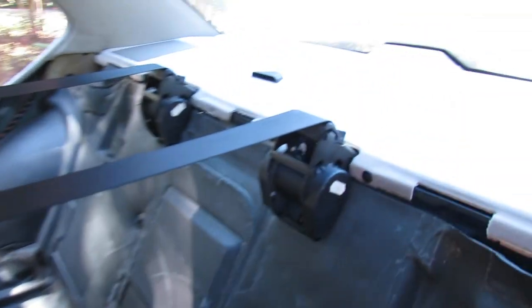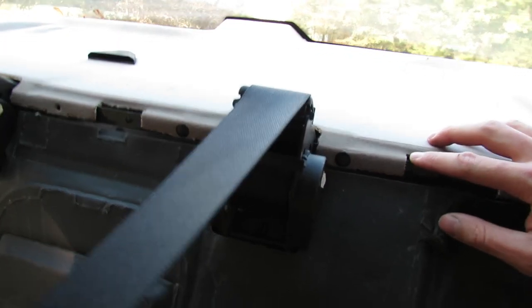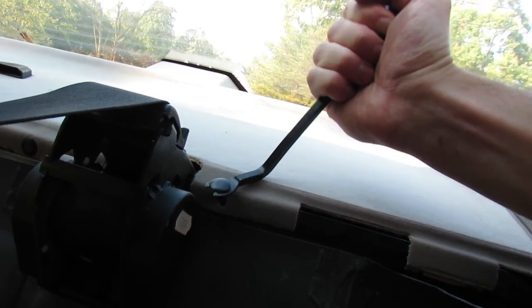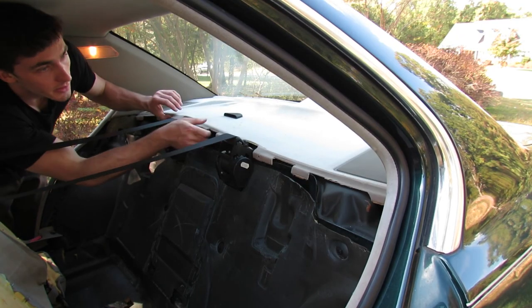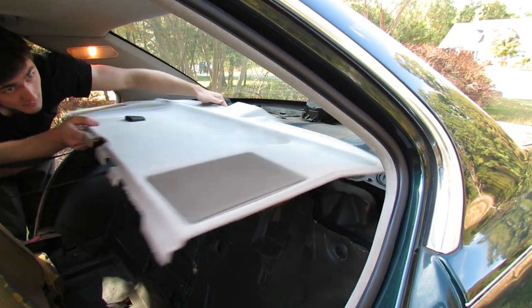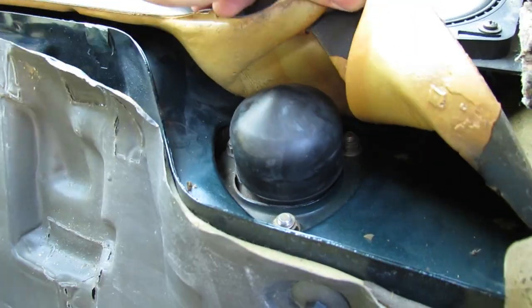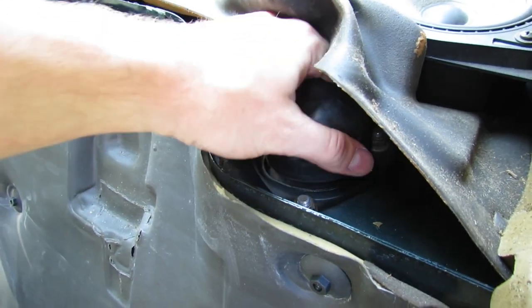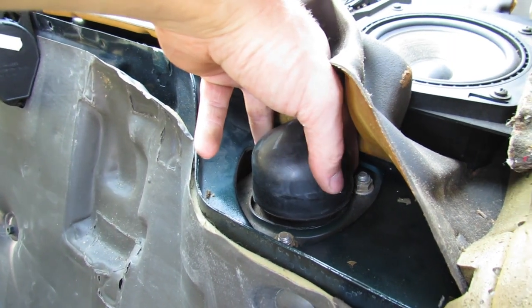Now we go ahead and remove the rear deck lid. All we need to do is remove these little clips — there should be four of them along here. With the deck lid out of the way, we can peel this up and see that this is the top mount of our rear shock. These are the three 13 millimeter nuts we'll be taking off. We won't do that right now — first we'll get the car in the air, do everything underneath, and then come back to these.